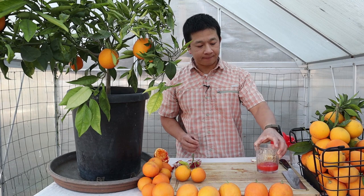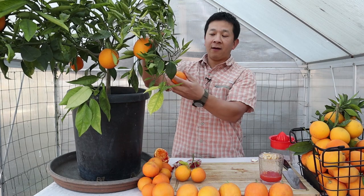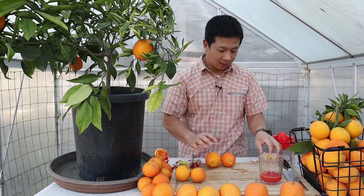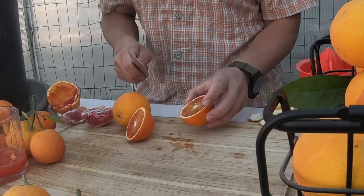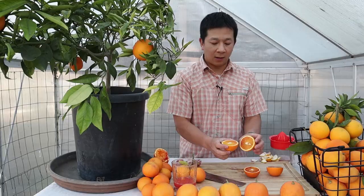Now we're juicing the Bahabza blood orange — this is the first time we've had it this year. In the previous video we discovered that the Bahabza blood orange is very sweet. Right off the bat it's a very sweet orange. Let's cut into a couple — since they're smaller than the Taroccos, I'll get two off the tree. We can see some of the anthocyanins there. This one has less anthocyanin; let's juice it.